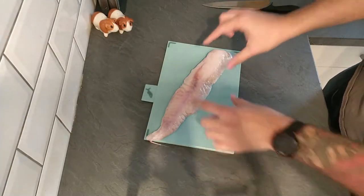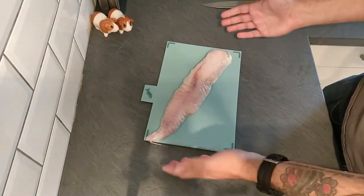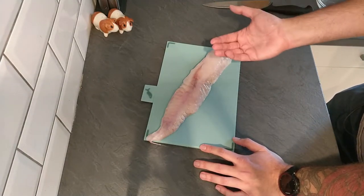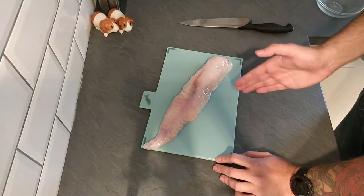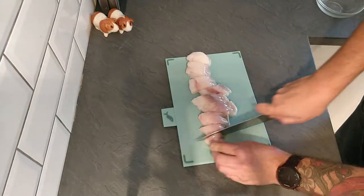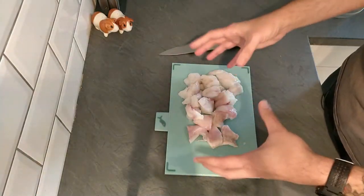Now our sauce is done, we can prepare our monkfish. This is our monkfish fillet — if you've never had it before, that's what it looks like. It's a very meaty fish. This has already been prepared into a fillet from the fish counter. If you buy a whole monkfish it'll have a really big bone down the middle and be twice the size. Most fishmongers or fish counters will already have it prepared. We're going to cut this into bite-sized medallion pieces, and then some of the bigger pieces I'll cut in half again. There we go — nice bite-sized pieces.